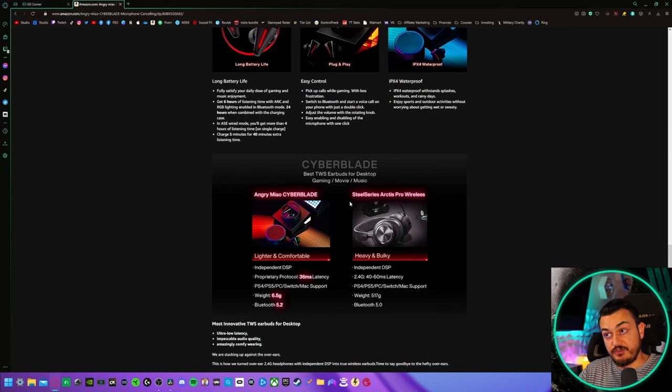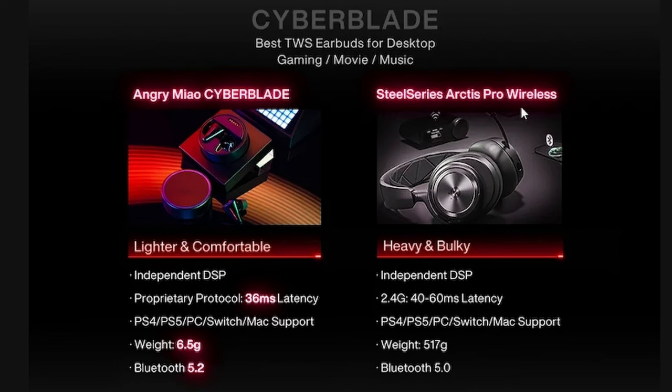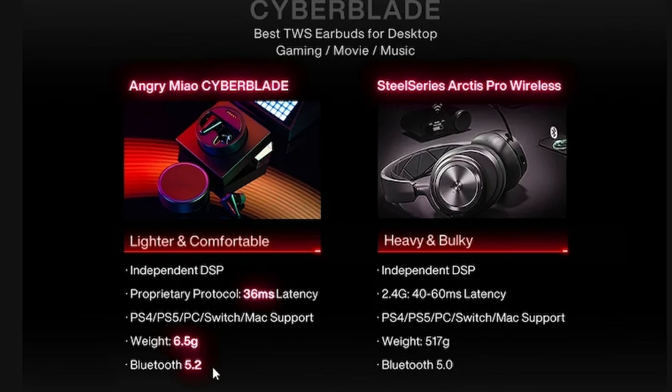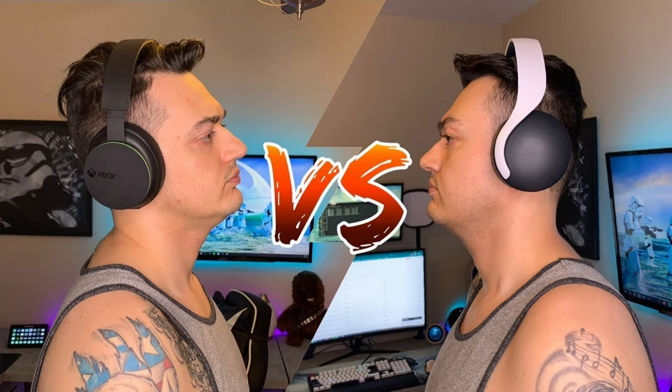These earbuds aim to replace over-the-ear cans, and they do that by maintaining a low input lag at 36 milliseconds, which is not bad, while also using the latest Bluetooth technologies and being substantially smaller and more lightweight than a pair of over-the-ear cans.